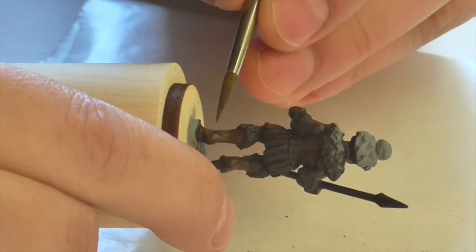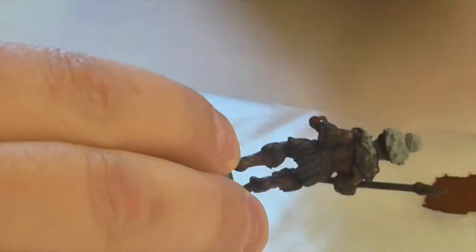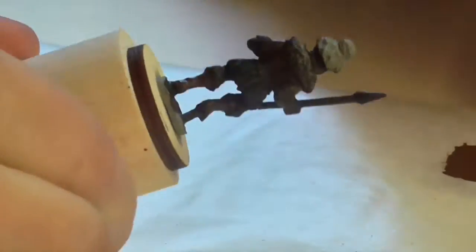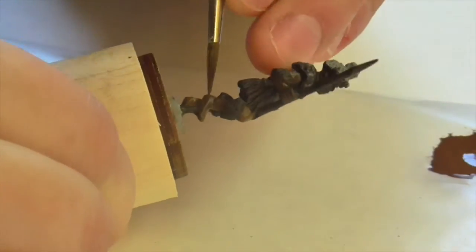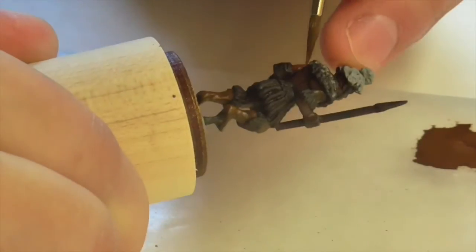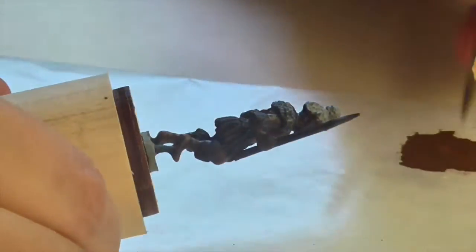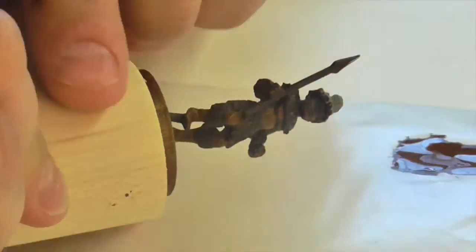My next highlight layer is just pure Mournfang Brown, applied to almost all areas of the skin. The only areas not getting this layer are the deep shadows — under his arms, bottoms of his legs, between his toes and fingers, and under the musculature on his chest. Almost all other areas will get the Mournfang Brown, and I'm going to feather it out lightly so it blends nicely into the previous layer.